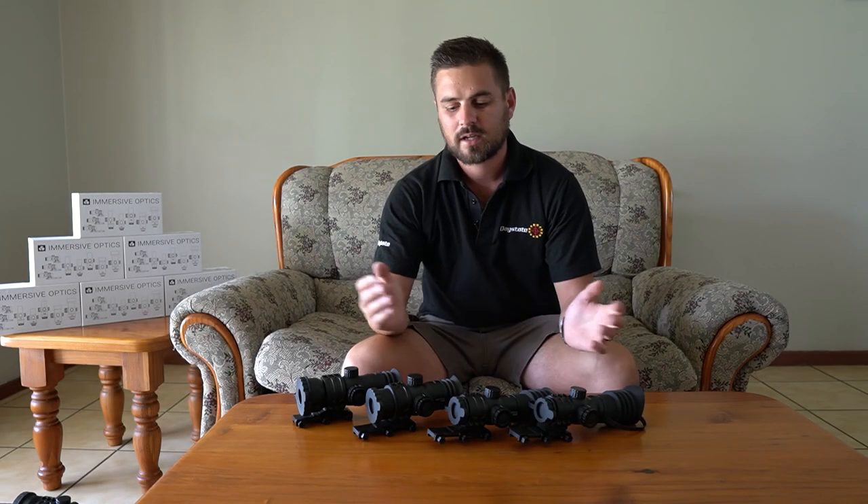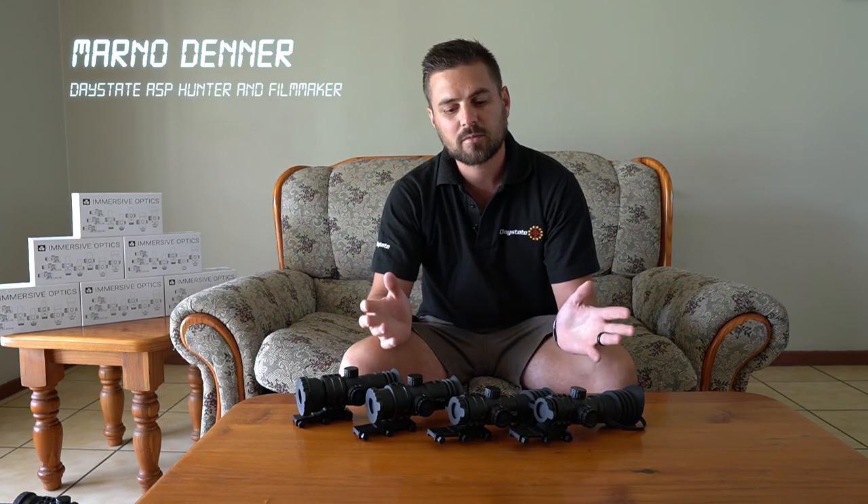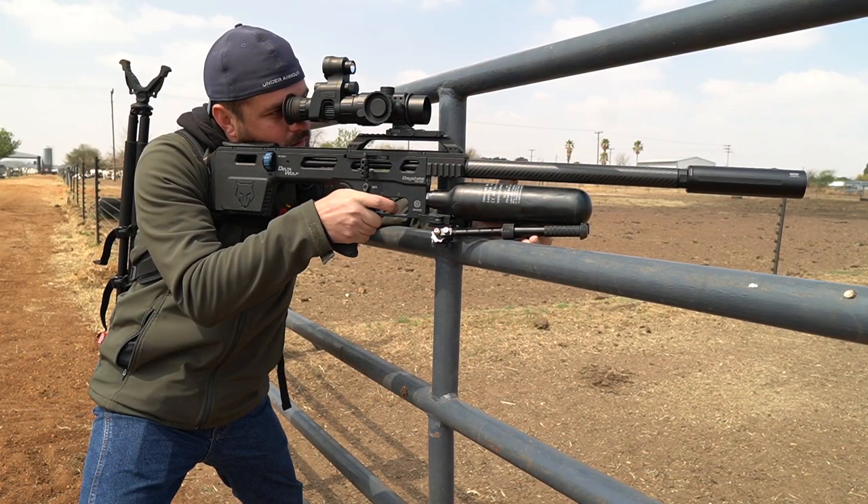Today we're going to have a quick look at the Immersive Optics zero eye relief prismatic scopes. You guys have seen me use some of these scopes in the past before and probably wondering what it's all about. So without wasting any of your time, let's jump into it and let me explain what these little scopes have to offer.